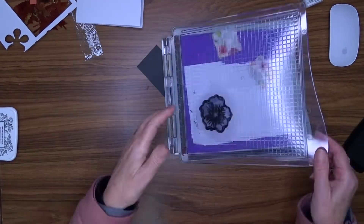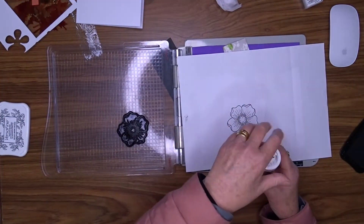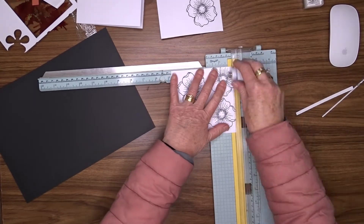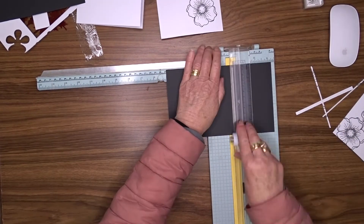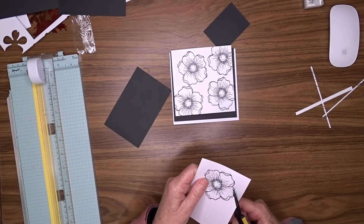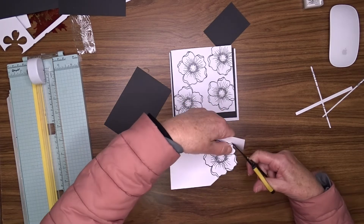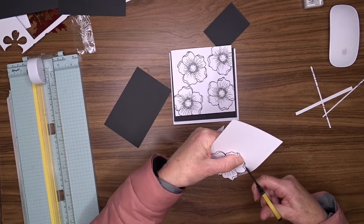I also stamped and heat embossed one flower on its own in the same way. This time I'm going to fussy cut that so that it becomes my focal element. I'm going to trim my heat embossed panel down to 4 and 3 quarter inches square and mount that onto a piece of black cardstock that is 5 inches square. For the fussy cutting, I'm using my little Colour Bee scissors — nice sharp pointy nose, they work a treat.